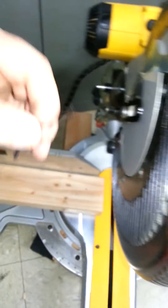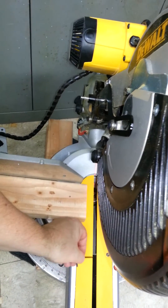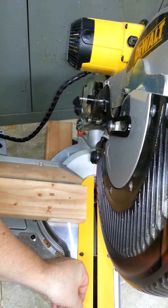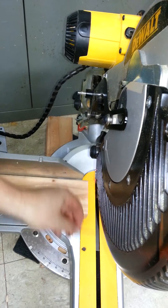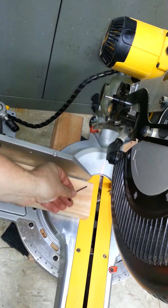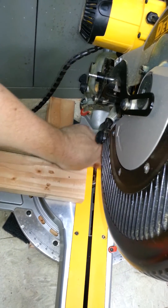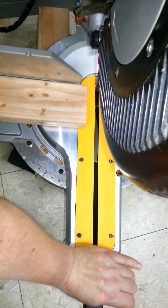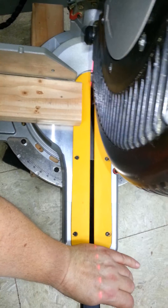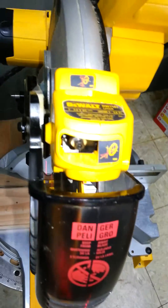By the slit in the table, I mean right here — this is exactly where the blade travels during a cut. You need your laser line, which is here, to travel all the way down to here. It's barely visible on my hand right now. So we need to adjust that first.